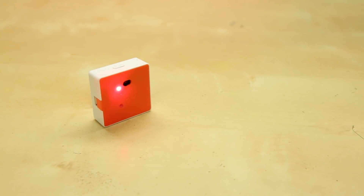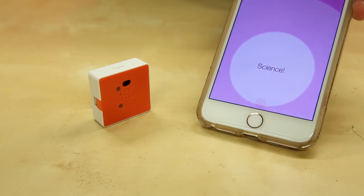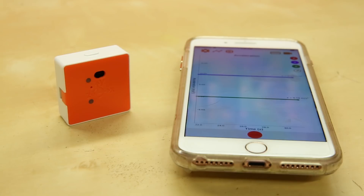The LED indicator flashes different colors at different rates to relay information to the user. For example, alternating fast red and green flashes means the Pocket Lab is ready to connect via Bluetooth to the app, where a green flash every five seconds will mean that the Pocket Lab is already connected to the app. More information about the LED flashing codes can be found in the included getting started guide.